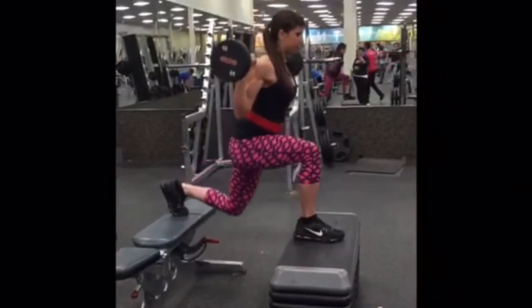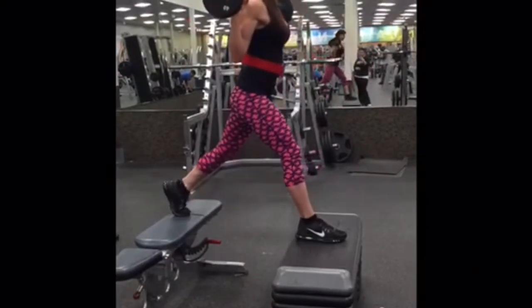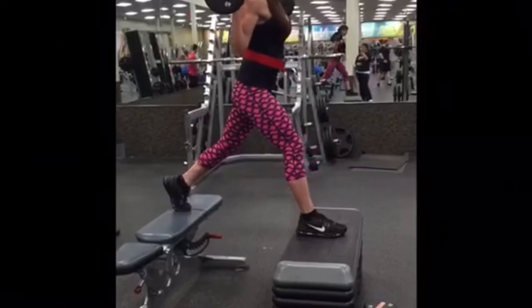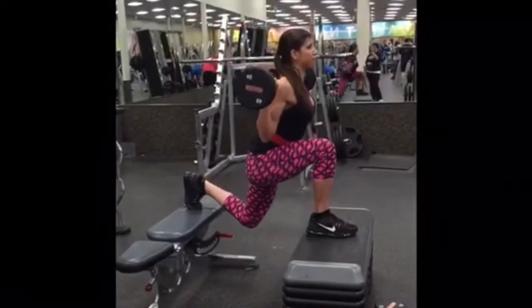These are the same lunges but with the opposite leg, driving through the heels. On leg days, I really like to isolate each separate leg and really focus on that squeeze.